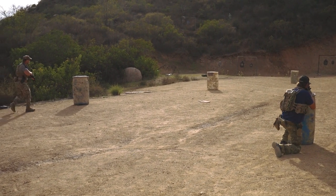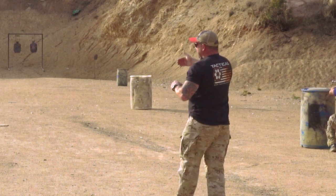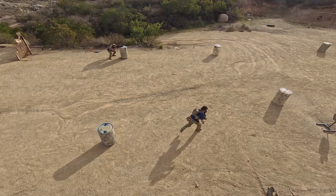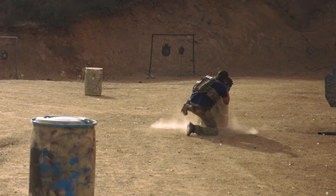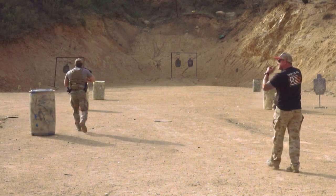Here you see Dutch is moving on line with Door. This is called alternate bounding positions. It gives you the most command and control, but it's the slowest and consumes the most ammunition. They'll continue to move up side by side.